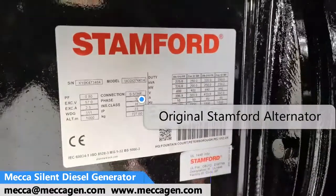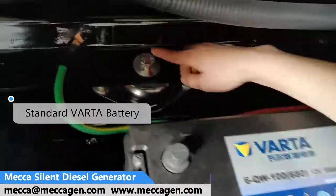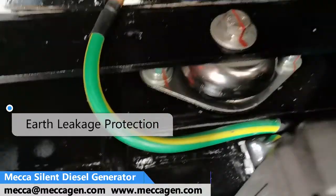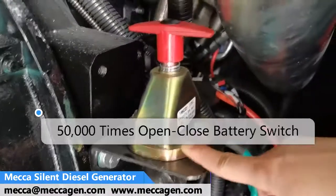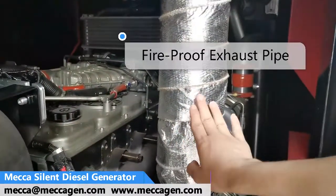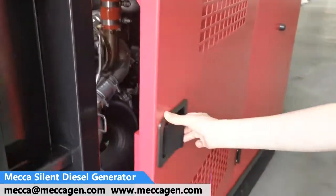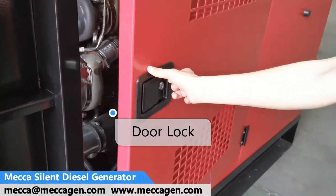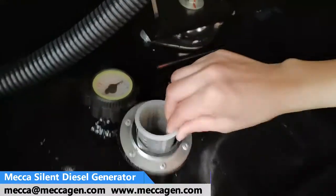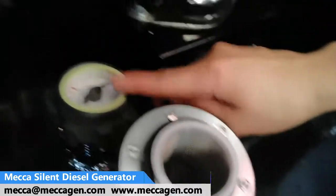Stanford alternator, VARTA battery, smooth earth leakage protection, high quality battery switch, fireproof exhaust pipe, FOLOCK, fuel feeding system with future air, film heater.